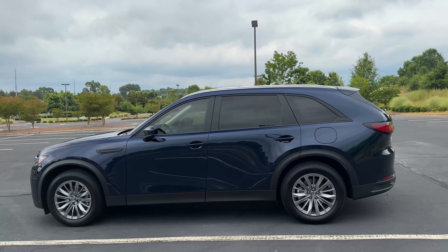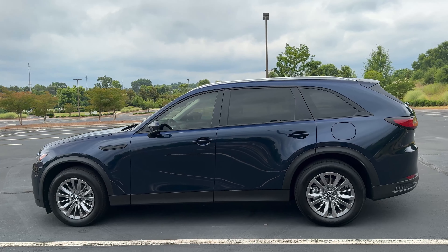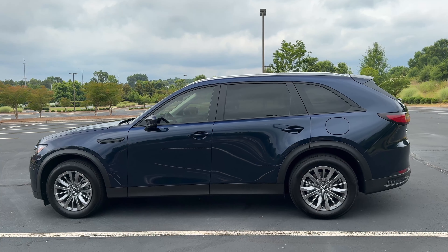You can take like 8% off MSRP on the CX-90s. I'll talk more about that towards the conclusion segment.